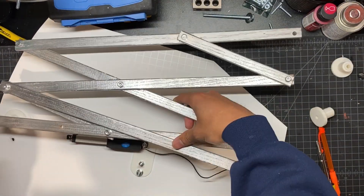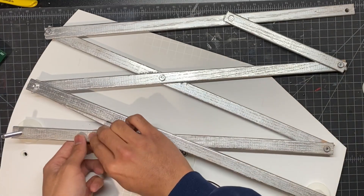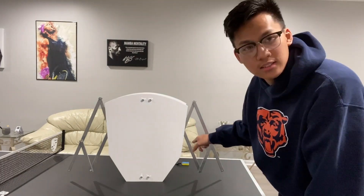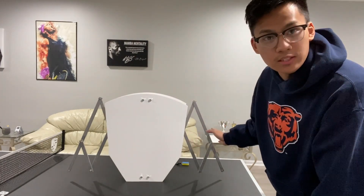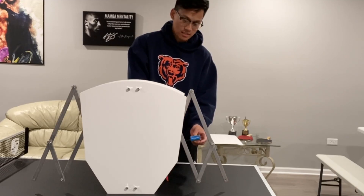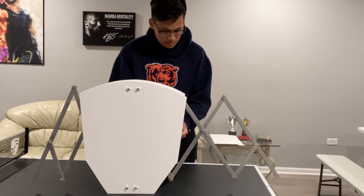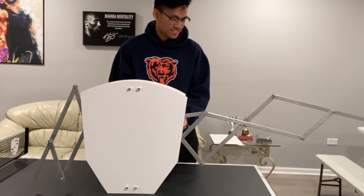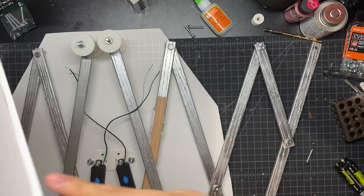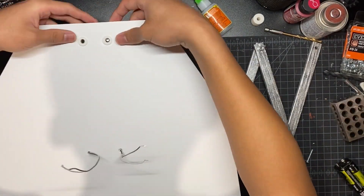I'm inserting some long bolts through with some more 3D printed spacers. Once that's in place you want to install one linkage system and bolt in the linear actuator. Right now I just have one motor set up, so I'm going to try testing it out connected to a 9-volt battery with some wires. Now that the two linkages are in place we're going to install the top foam board. I poke some holes in the middle of it to run the wires through, then secure it down with nuts and bolts.